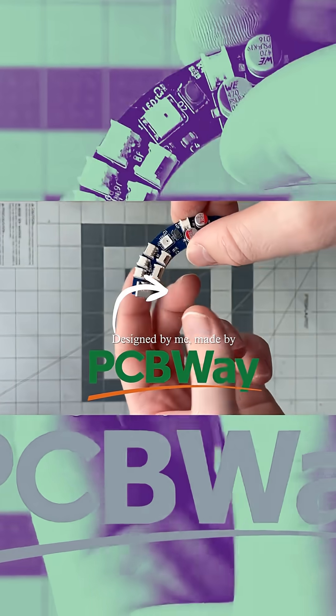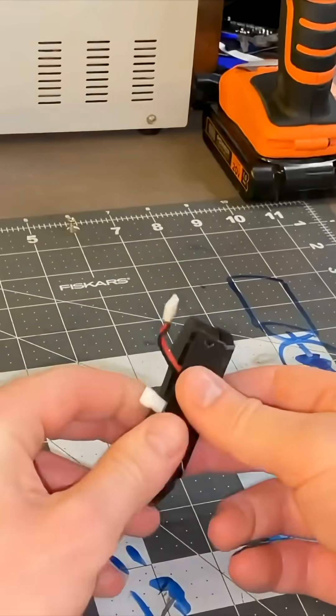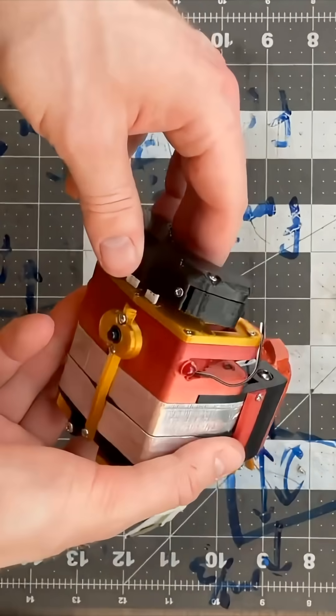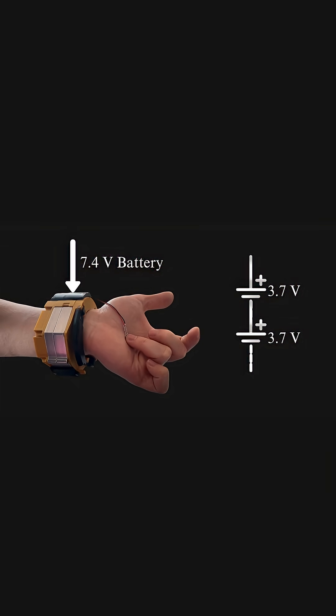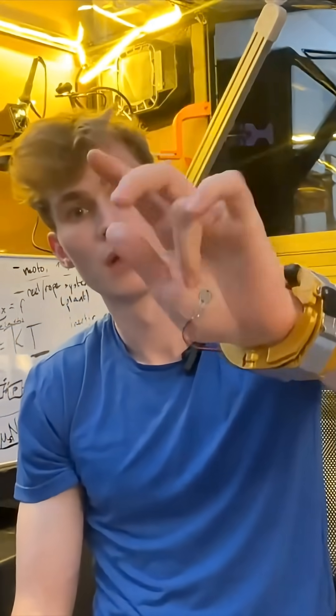Previous versions of the web were powered by two of these 3.7 volt lipos in series, so the supply voltage was intended to be 7.4 volts. And it works pretty good. The valve actuation was really sound — I didn't notice any problems with it.